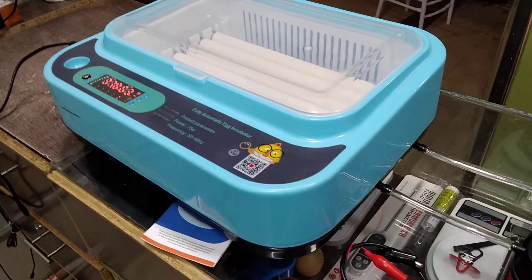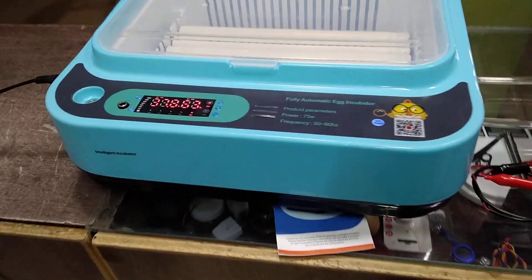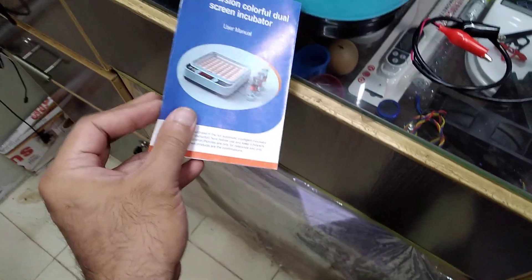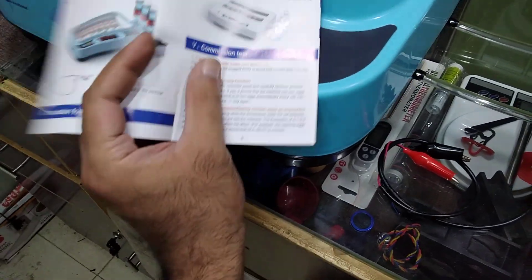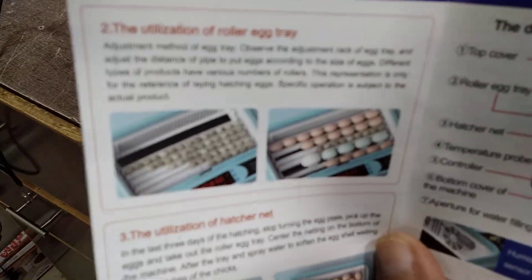My name is Maher and you're watching Maher's Workshop. Today I'm going to talk about this incubator, which is the 24X Intelligent Incubator brand. They have a lot of incubators in different sizes like 60X and 30X. This one is for low consumption, and we can place the eggs like this over here and it's going to do all the work automatically.